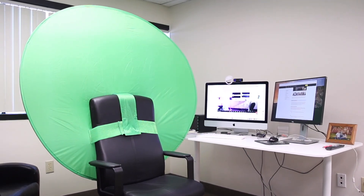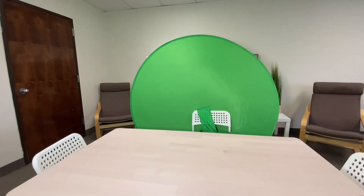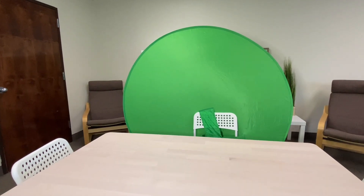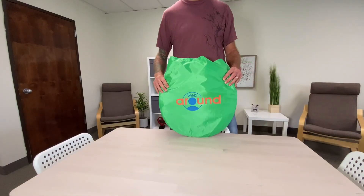This will be the last green screen you ever buy. Because let's face it, unless you're shooting blockbuster movies, you do not need a full-size green screen hanging on your wall so you can get head-to-toe shots. For the most common content creator or Zoom enthusiast, all you need is a green screen behind your chair. And that's what the Web Around does.